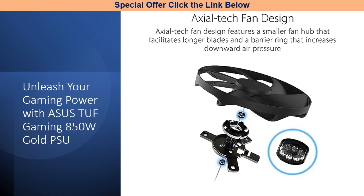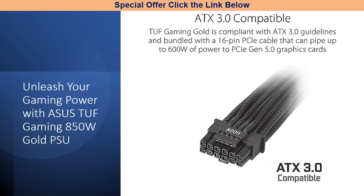The dual-ball fan bearings are engineered to outlast sleeve-bearing designs, providing consistent performance over time. Protecting your investment, the PSU boasts a protective PCB coating that safeguards against moisture, dust, and extreme temperatures. The 80-plus gold certification is a testament to the quality of Japanese capacitors and premium components used in its construction.